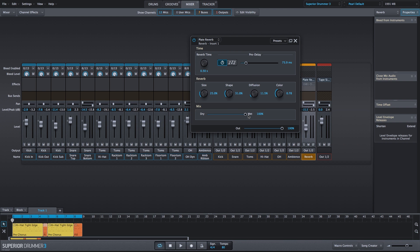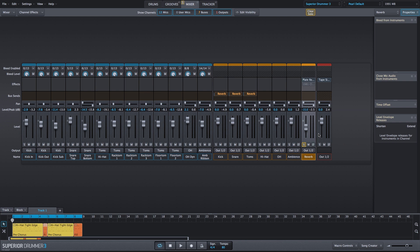We have 100% on our mix because we're dealing with a reverb bus channel. I'm going to solo the reverb and let's take a listen. It's only the kick, snare, and toms, and I brought up the level just so you could hear it a bit better. Let's turn it back down to where it was, and now let's hear it in the mix.